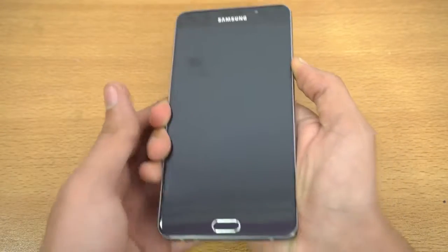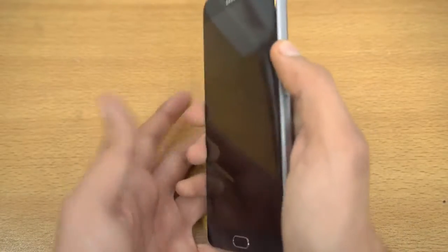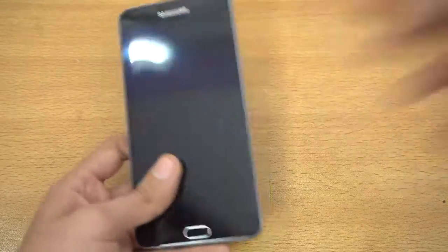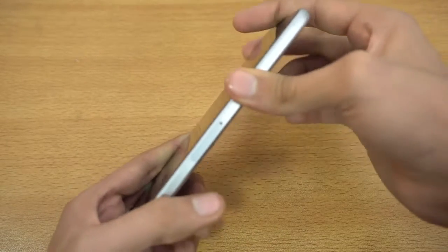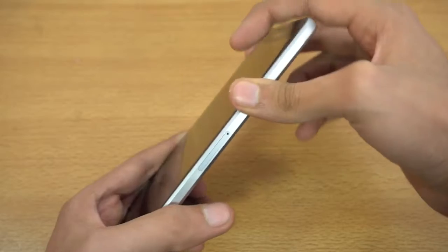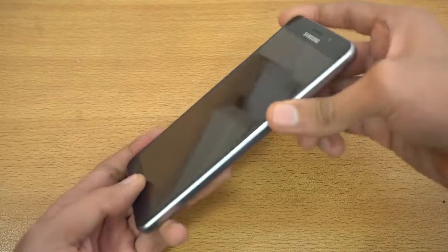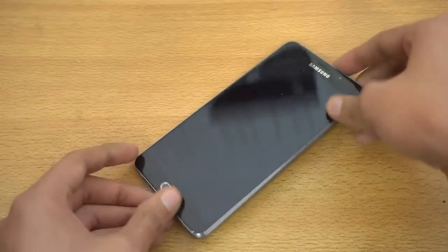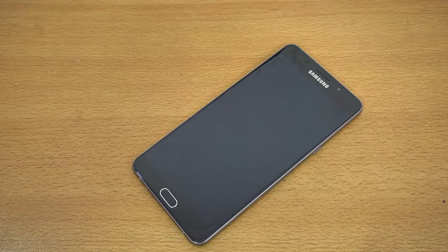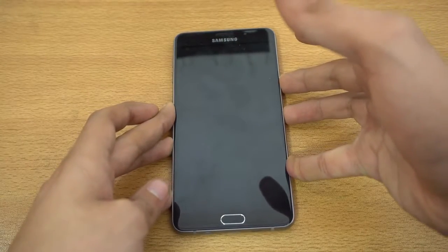This one also has no battery charge, just like the previous phones I've unboxed — like the Google Pixel and the BlackBerry DTEK60. Give me five minutes and I'll be back. Alright guys, I'm back, let's boot this one up.